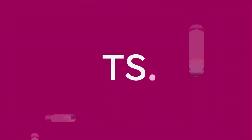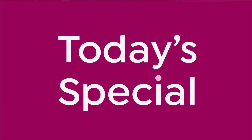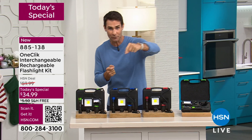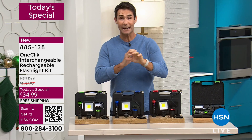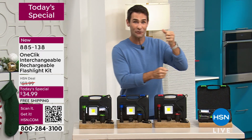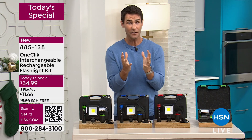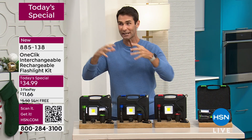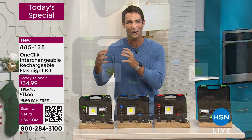Did you notice the magnets on the end, not only on the bottom of your power handle, but also on the end of that snake as well, so you can reach down and pick something up. It could not be any easier to go from floodlight to snake light to flashlight. There's also a lot of other features built in as well. You don't need any batteries — it's rechargeable, and it all fits right into your hard case.